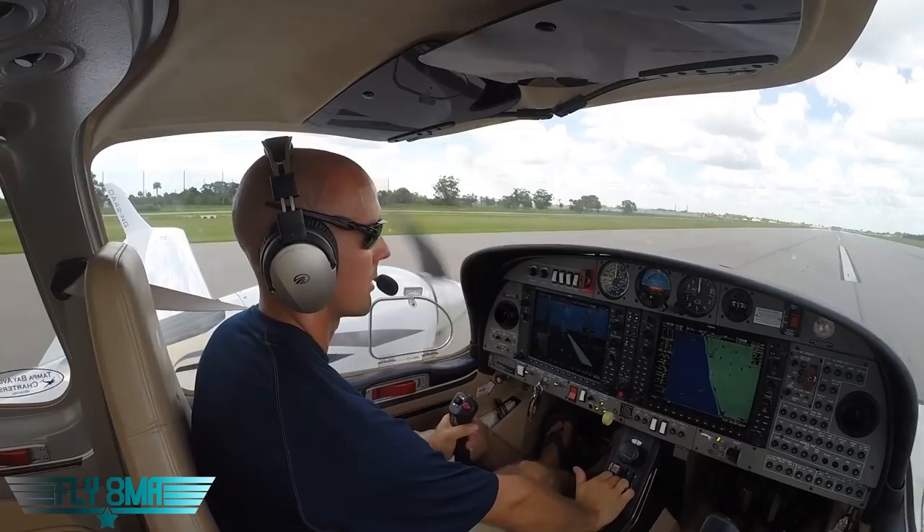And as always, guys, if you can't fly every day, then flyatmikealf.com. We'll see y'all next time.